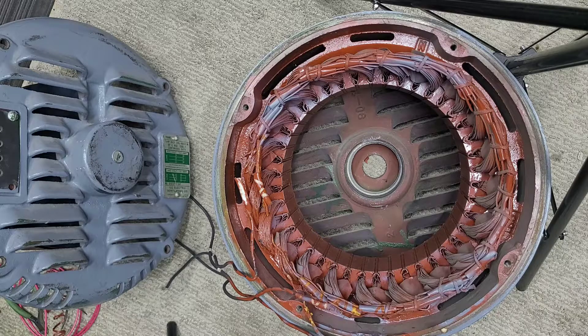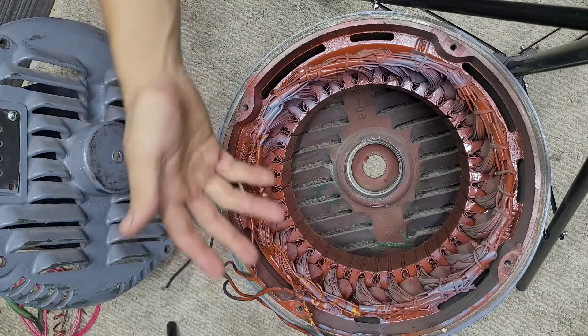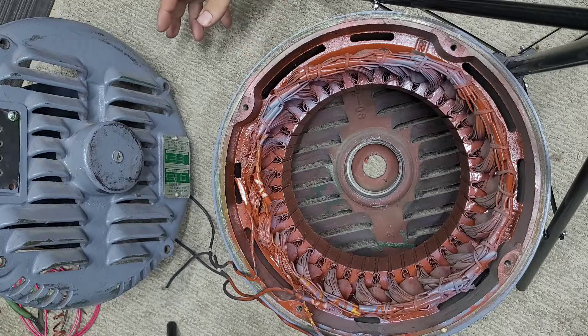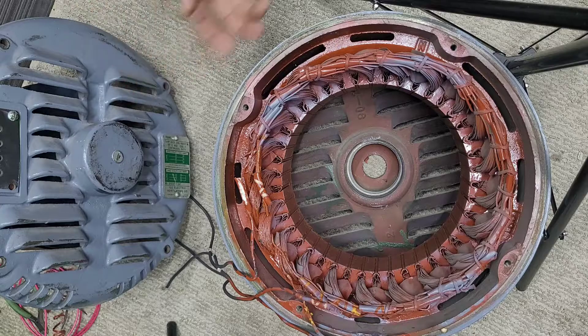I'm going to test it on the low voltage and see hopefully on my phase converter — hopefully this thing will just instantaneously start since it has no load on it. When I had it wired for 460 volts the way the motor shop had it configured, it kind of started slower because it was only getting half the voltage from my phase converter. Now since I'll be able to wire it to the same voltage as the phase converter, it should get a substantially faster startup.